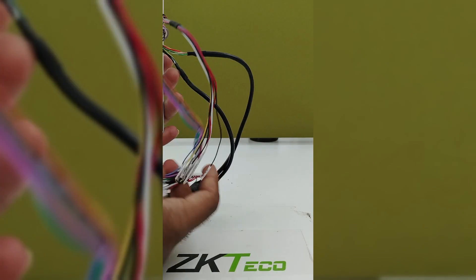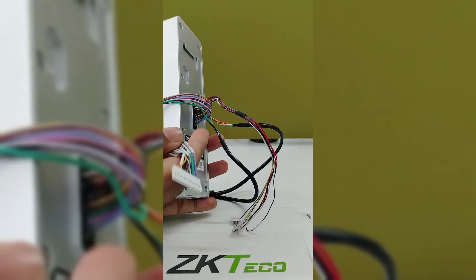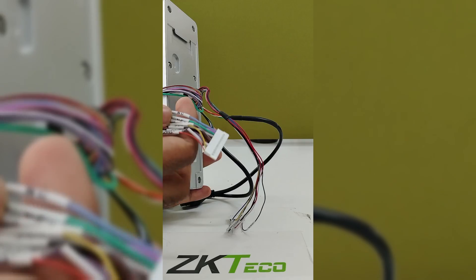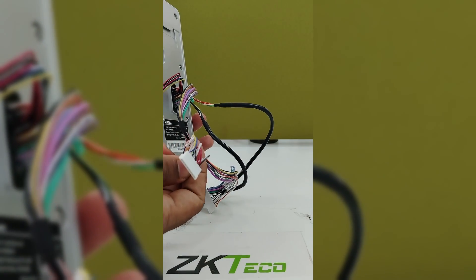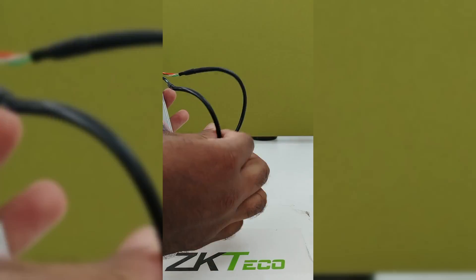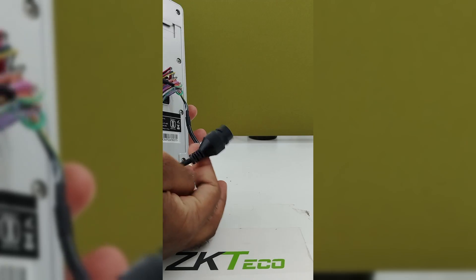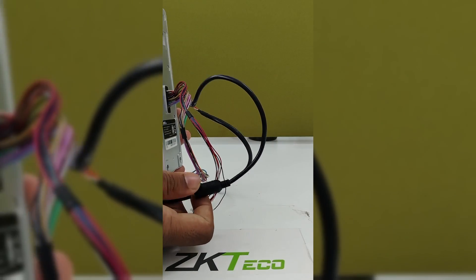On the back side we have provided a different badge card connector. By connecting the badge card you can connect with the EM lock. For RS485 and Wiegand readers use this particular port, and if you want to connect a TCP cable use this port. For connecting to the 12 volt power supply we have provided a different cable.